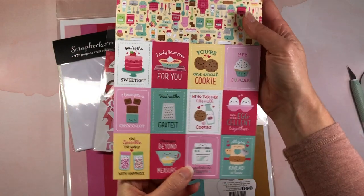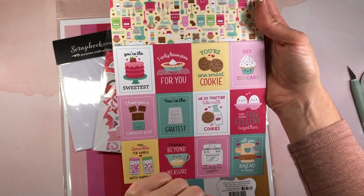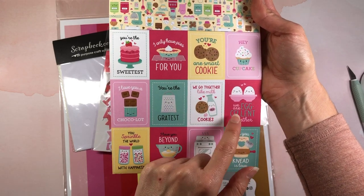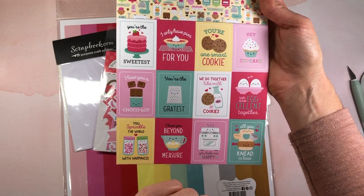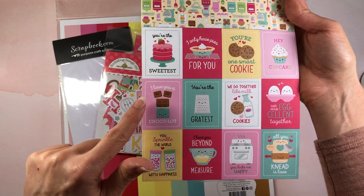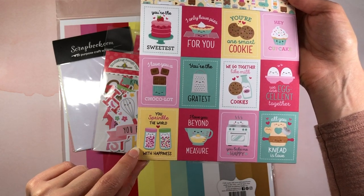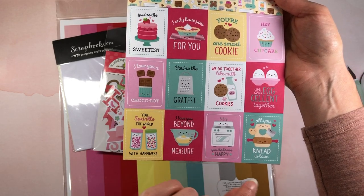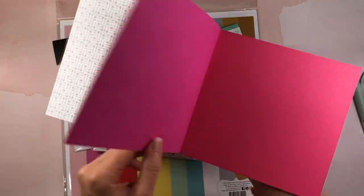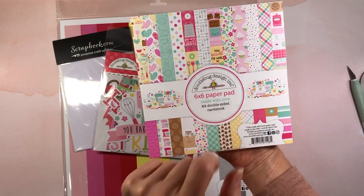I cannot wait to use this. There are also cut-aparts with adorable sentiments: 'You're the sweetest,' 'I have only pies for you,' 'You're one smart cookie,' 'Hey cupcake,' 'We are excellent together,' 'We go together like milk and cookies,' 'You're the greatest' (with a grater — isn't that adorable?), 'I love you a cocoa lot,' 'You sprinkle the world with happiness,' 'I love you beyond measure,' and 'You bake me happy.' Great for the front of cards, and then it continues with another pattern of each one — again 24 double-sided sheets.